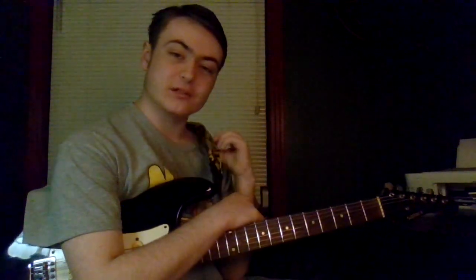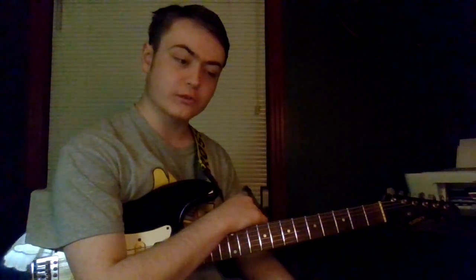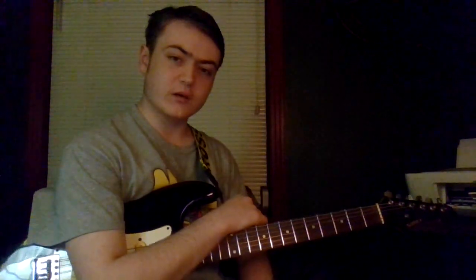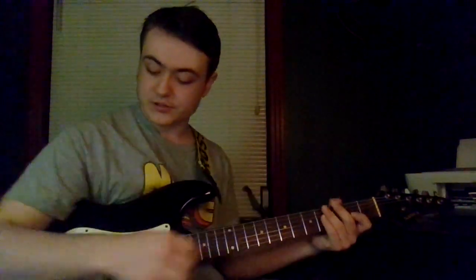Hey everyone, how's it going? So a friend asked me a question about bar chords — simply whether there was an escape or if we just have to endure that pain. I do have an answer, and this is my answer.